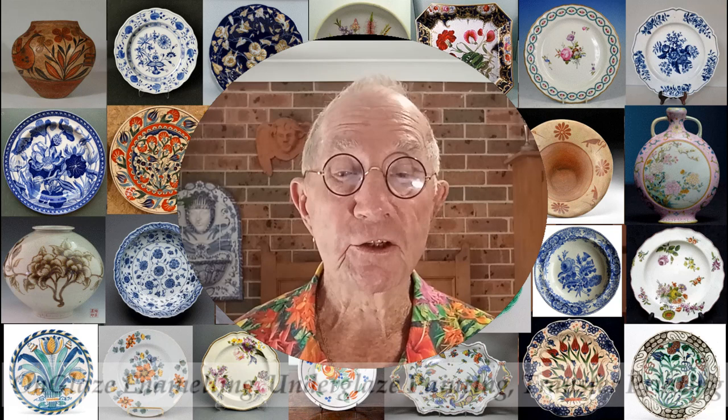The techniques used for this are on-glaze enameling, under-glaze painting and transfer printing, and the process goes back a long way. Have a look at some of these.